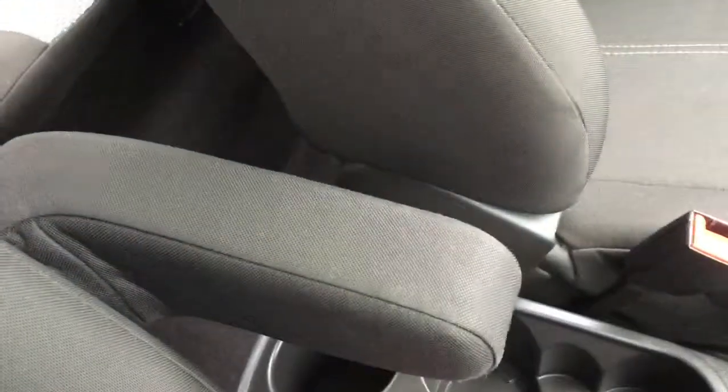We've got a couple of cupholders there and an extra one for the back seat passengers. For added comfort for the driver, we have an armrest — makes all the difference on those long journeys. We've also got more gloss gray on the inside to add a little bit of flair to the interior.